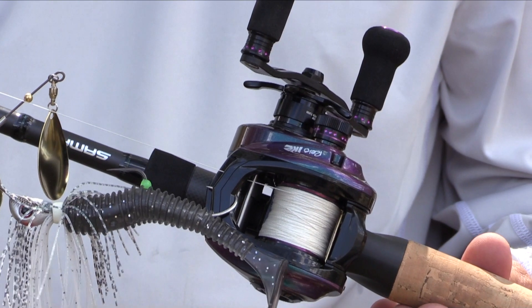The braid we're using is Berkley Fireline X5 — it's a five-strand braid that works really well on baitcasters. It's nice, tough, and hard wearing, which is great in this sort of granite and snaggy country for cod.